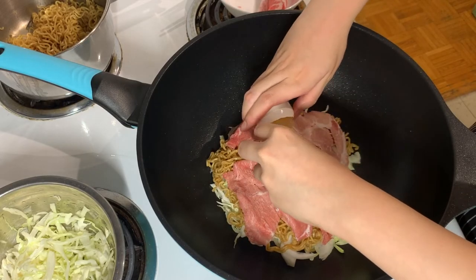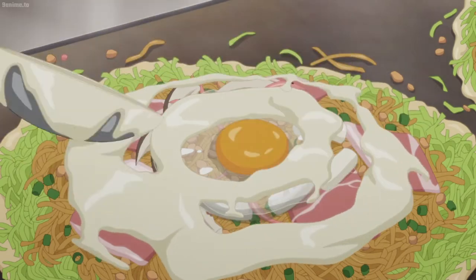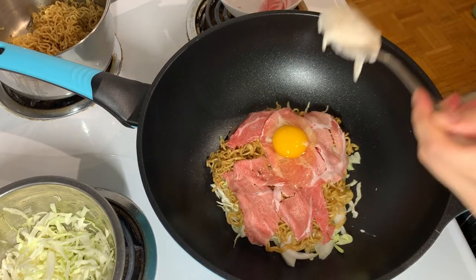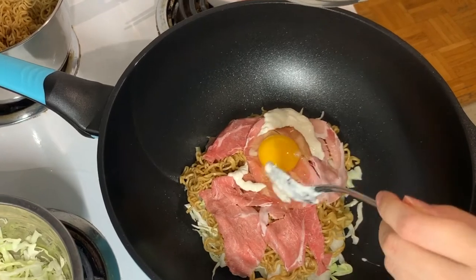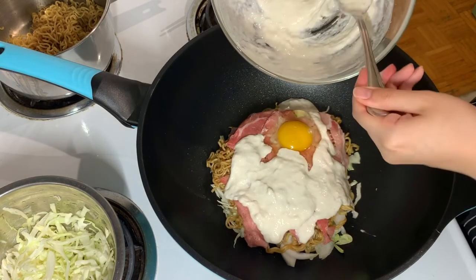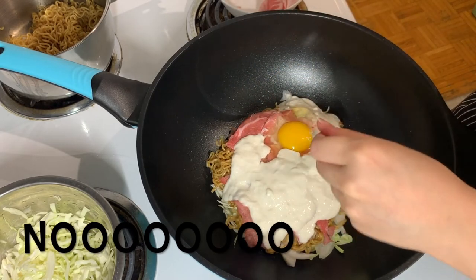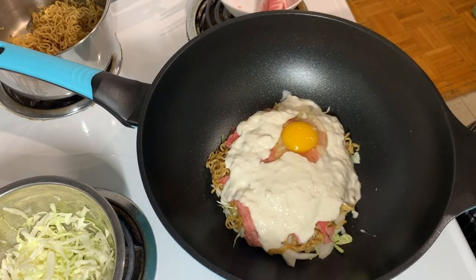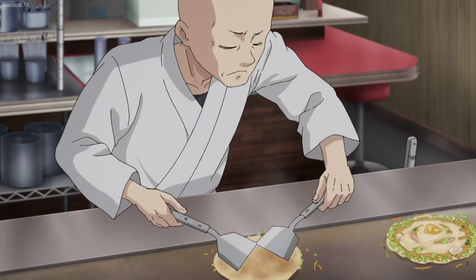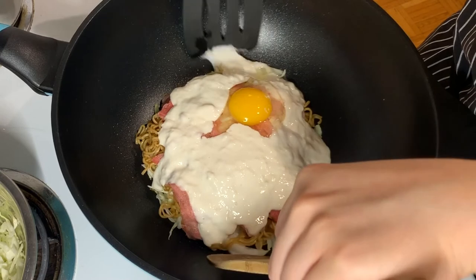Crack one egg straight into the middle of all this, just like the anime. And to seal the deal we're going to add a little more wet batter over the top — oh no, it's sliding right off the egg. I don't know if this is the right thing to do anymore. Come on egg, accept it. Okay, I think it'll figure itself out. I'm going to attempt to flip this — it's going to be hard. Some mistakes were made but I believe in myself.